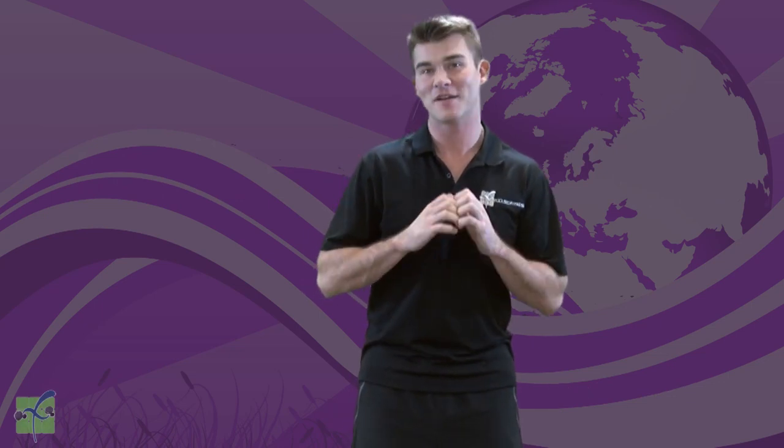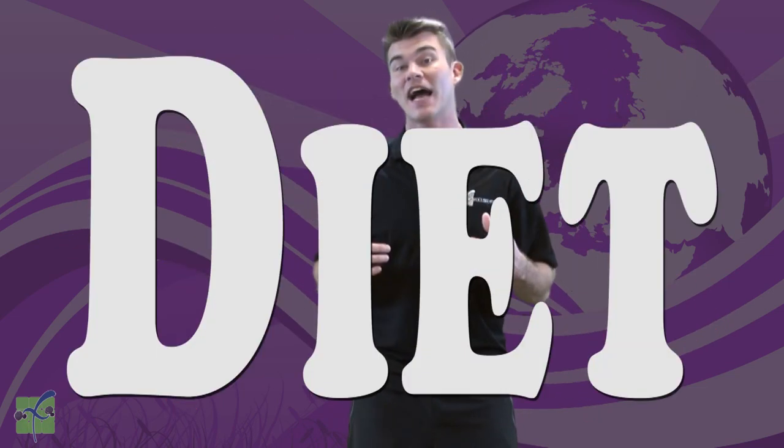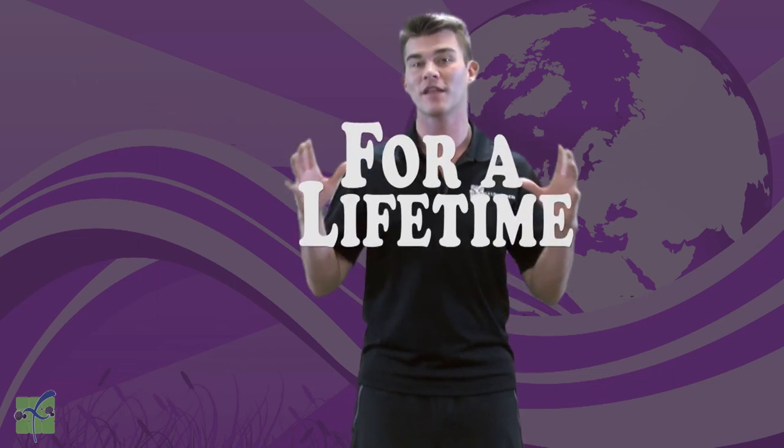Today, we want to talk about a diet. Who has a diet? Does your mom have a diet? Your dad? Your grandma? Your aunt? Your dog? Your hamster? Well, what about you? The answer is, everybody has a diet. A diet is how you eat for a lifetime. We all eat, so that means we all have a diet.